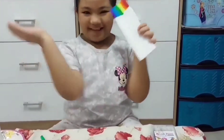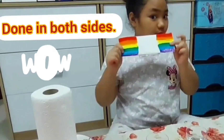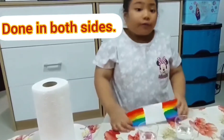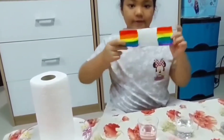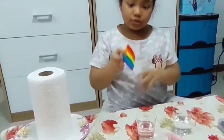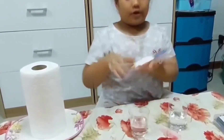Now we're going to turn the other side. We already colored our paper towel, now we just need to soak it in water, but half on each side.